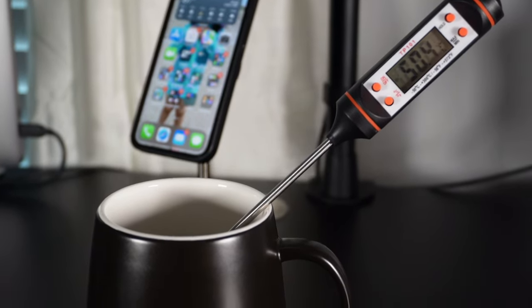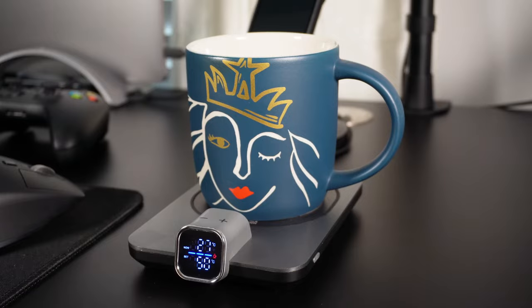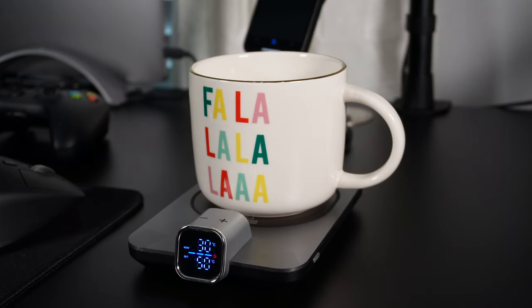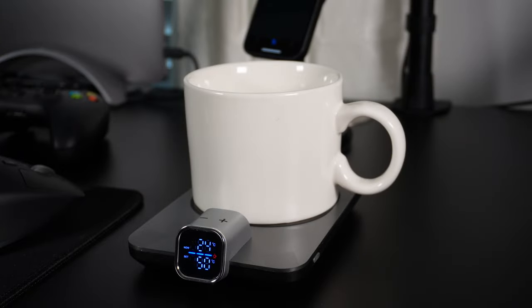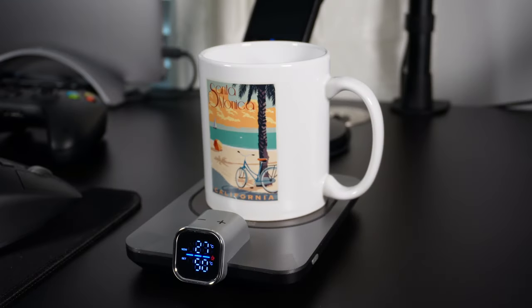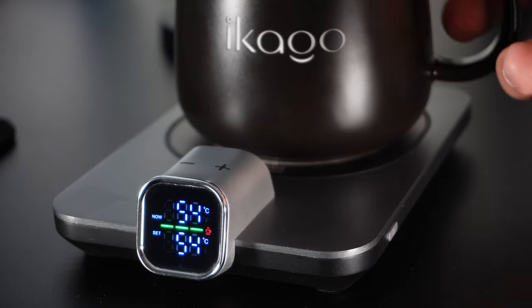The Ikago coffee mug is recommended to be used with the warmer, however a great thing about this coffee mug warmer is that you don't have to use the Ikago mug. You can use any of your favorite mugs as long as it's made of pottery or glass.